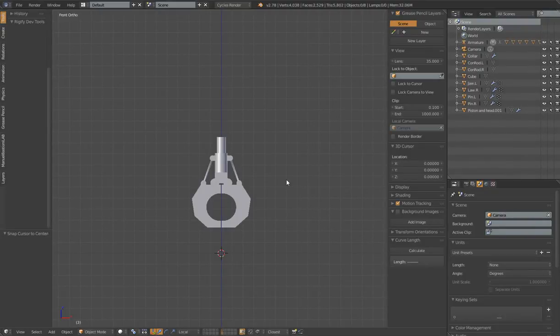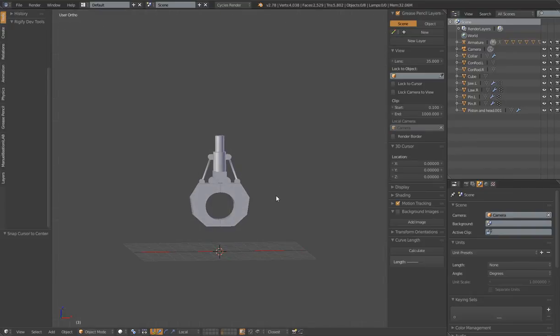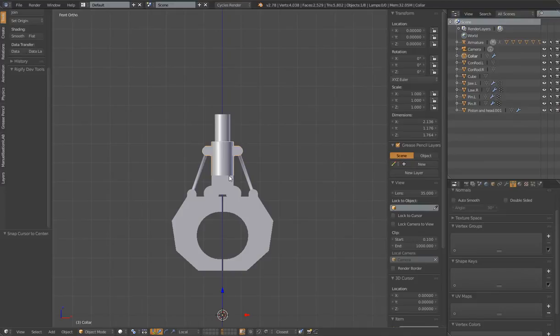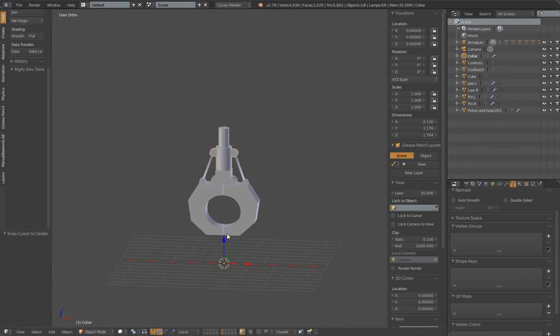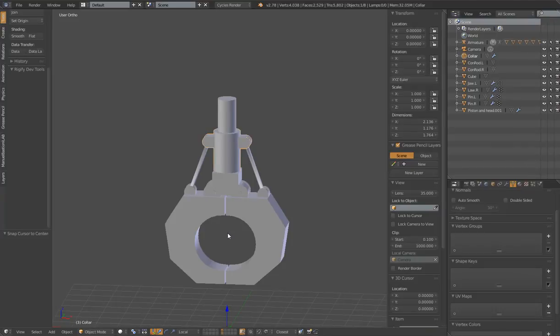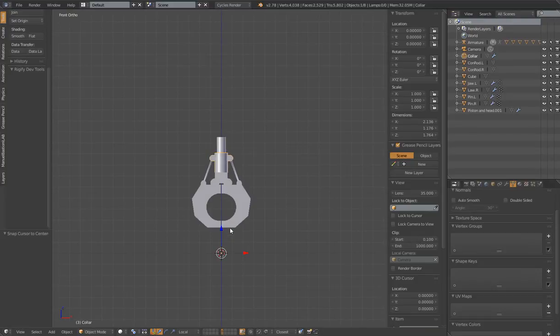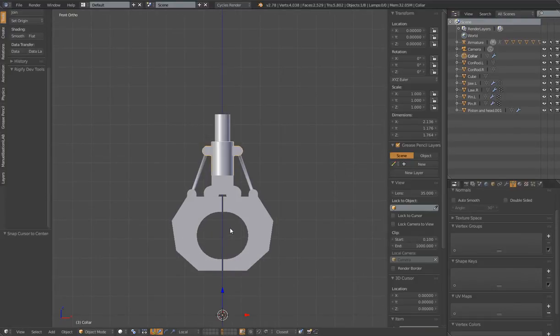Hello, this is Dan Pro. I'm going to hopefully do a quick tutorial - I always try to make them quick but they never seem to be. I'm going to make a quick tutorial to help a forum member at BlenderArtist.org with a claw rig. The member wanted to be able to move a collar up and down and have the claw open and shut, kind of like one of those toy grabber type claws. I'm going to set up a rig and show you how to figure this out. I've done some mesh preparation and I'm not going to go through that here, just to try to keep this a little bit shorter.